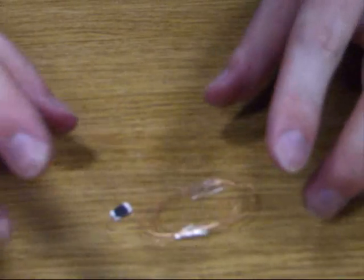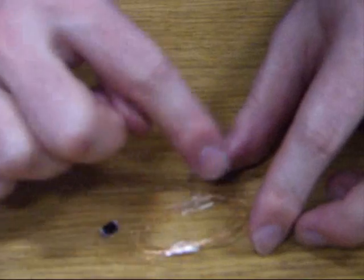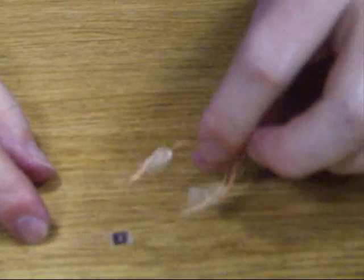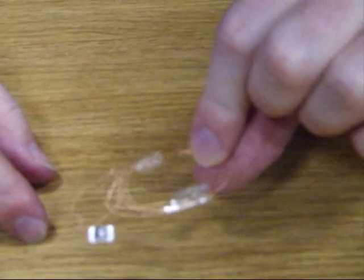If all goes well you should be holding something that looks a little bit like this. The layout of the aerial is quite important — preferably you want it in a loop, but you can try different configurations and see what works best for you. I've also put a little bit of cello tape in there just to keep the chip and the antenna as I want them.